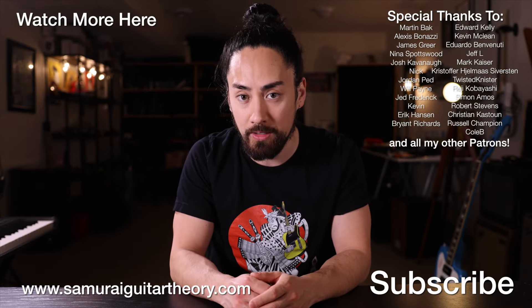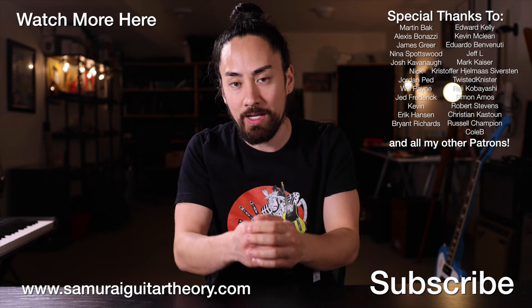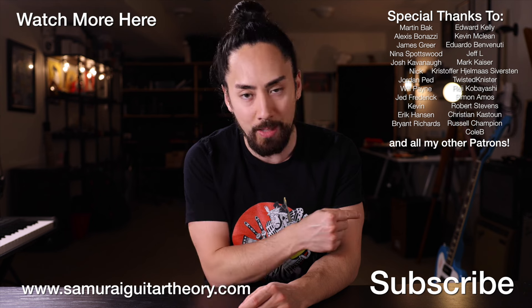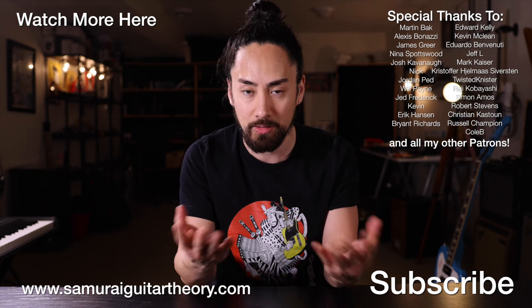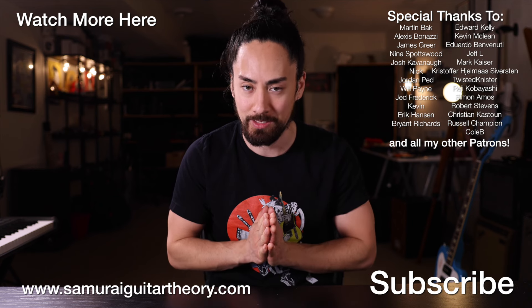Thank you all for watching. If you want to check out another video like this one, you can hit that link up there. If you want to check out some of that Sammie G merch, you can find that at ShopSamuraiGuitarist.com. If you're new here, hit that subscribe button, ring that bell, stay tuned for a wide range of music-related content. Until next time, look after yourselves, look after each other, look after the planet. I'm SamuraiGuitarist, and I'll see you again soon.